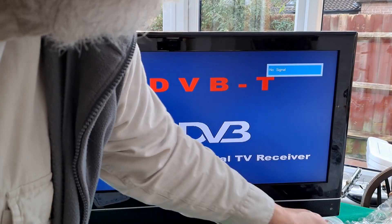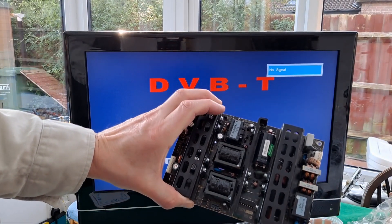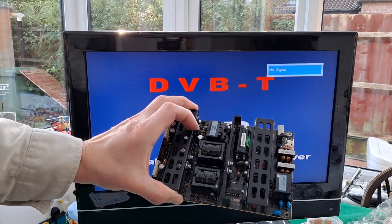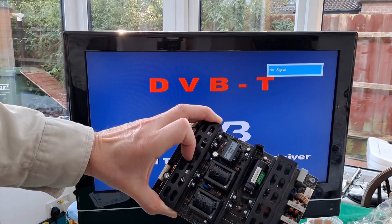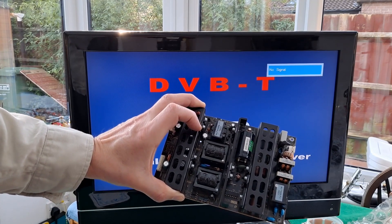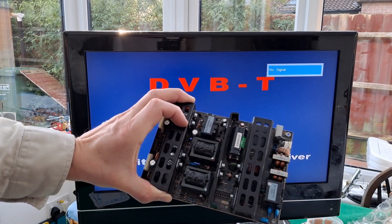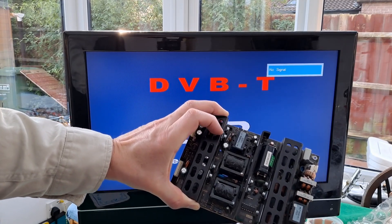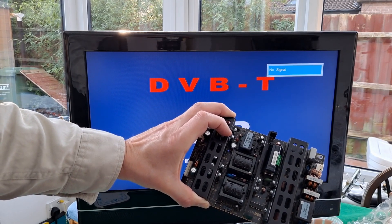Quick summary. On the original power board I'd changed some of the capacitors because they'd gone puffy, and that's one of the things you see in lots of videos about fault finding on these old flat screen televisions - that the capacitors in here go puffy and then the voltages vary. I skipped checking the voltages and went straight to the fact they look puffy, let's change them. So I changed them - they were cheap. I only changed two of them because they were the two that looked puffy, and it was about £1.20 for a pack of five.